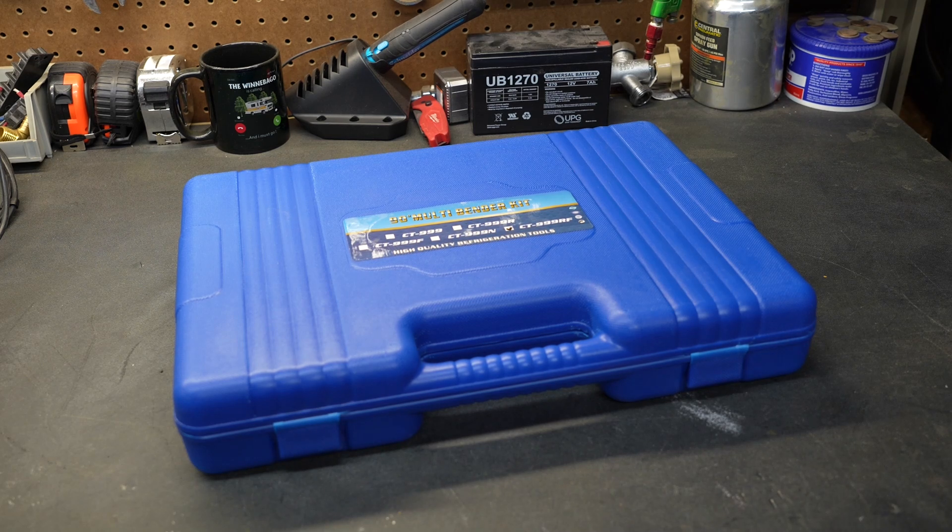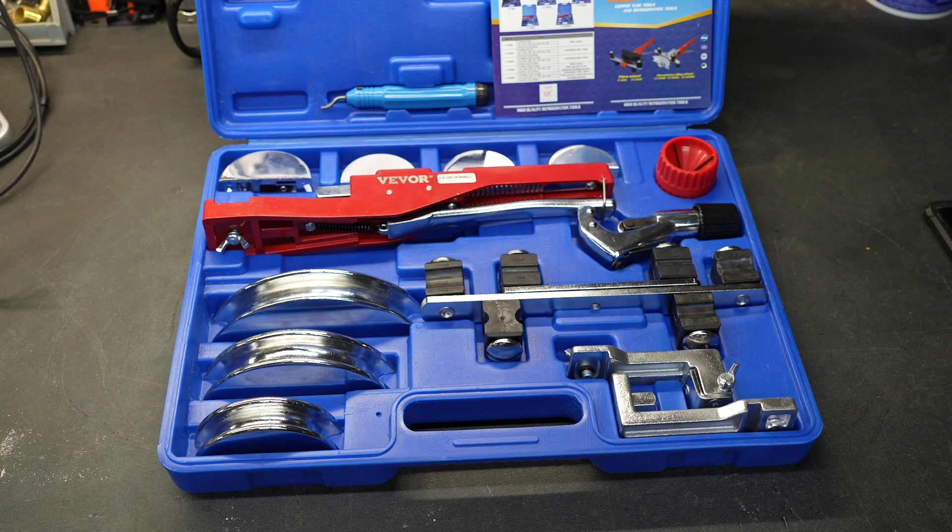Welcome to New Tool Day Tuesday, where I share unique or useful tools that I myself use and think you might be interested in. Today we're going to be taking a look at a tube and pipe bender. This particular kit was sent to me by Vever and I want to share it with you guys.